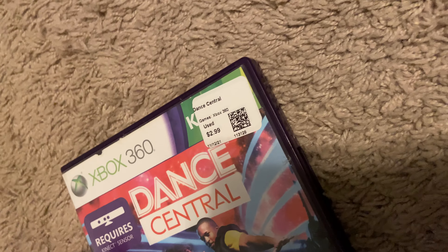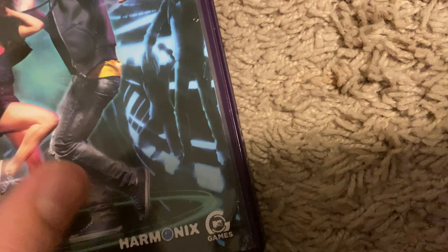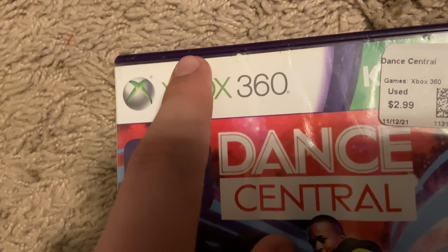Then I got Dance Central, which is a little questionable condition-wise. It's got something dented in the plastic and it's kind of messed up on the edges, but it was only $2.99 so it's pretty cheap.